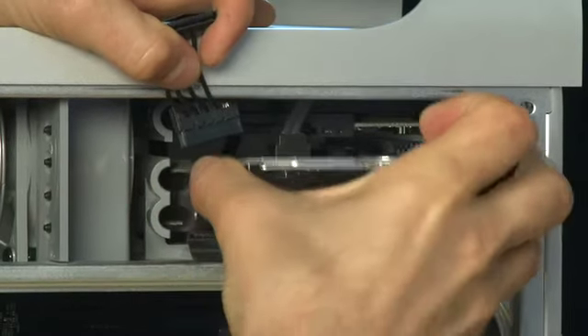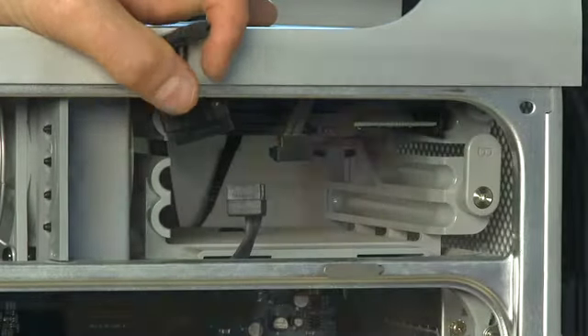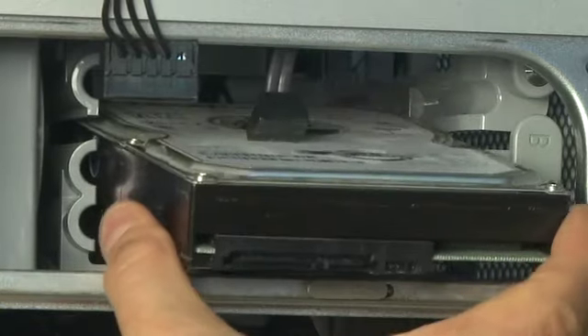The drive on the bottom should slide directly out. If you have a drive on the top, you'll need to remove the drive on the bottom first. Then it'll slide out, then down, and then out again.